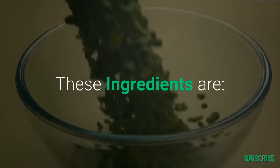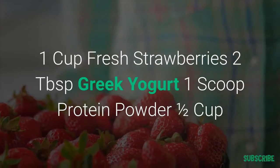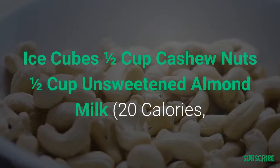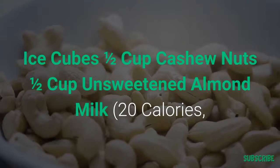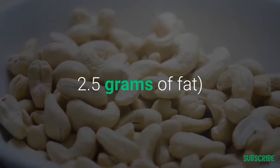The ingredients are: one cup of fresh strawberries, two tablespoons of Greek yogurt, one scoop of protein powder, half a cup of ice cubes, half a cup of cashew nuts, and half a cup of unsweetened almond milk, which has about 20 calories and 2.5 grams of fat.